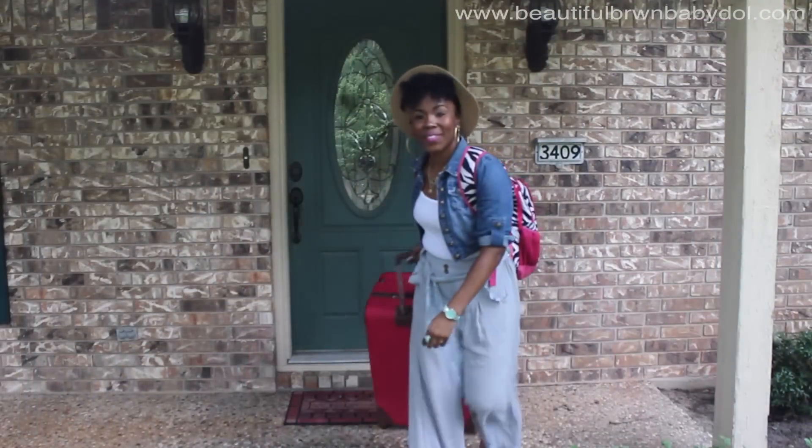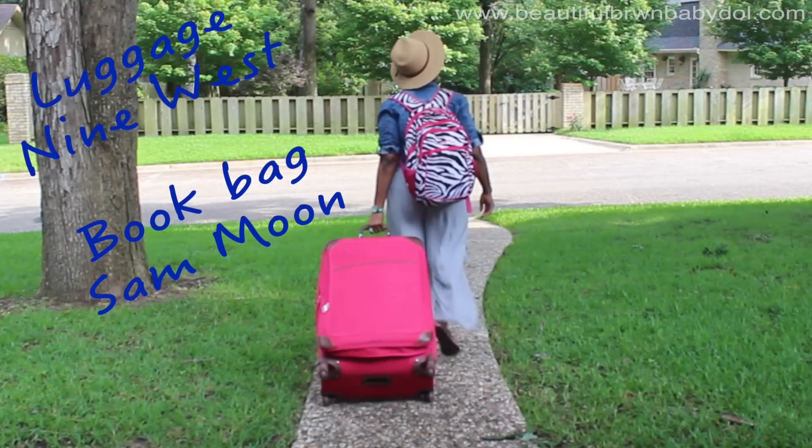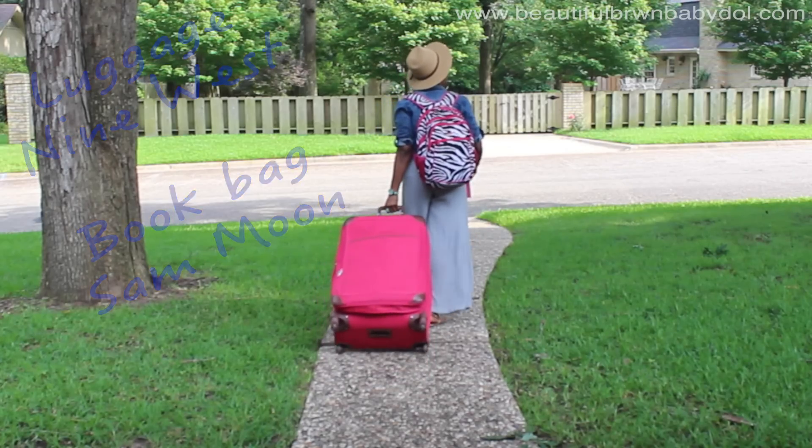Before I go, I like to have luggage that's easily spottable — leopard prints, zebra prints, and bright colors are my favorites. It's time to fly off! Thanks for watching guys — Beautiful Brown Baby Doll, peace!